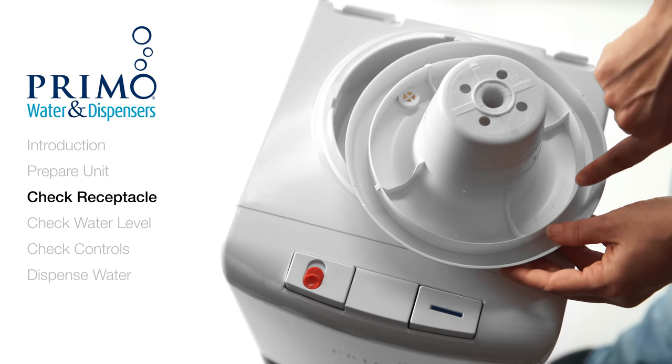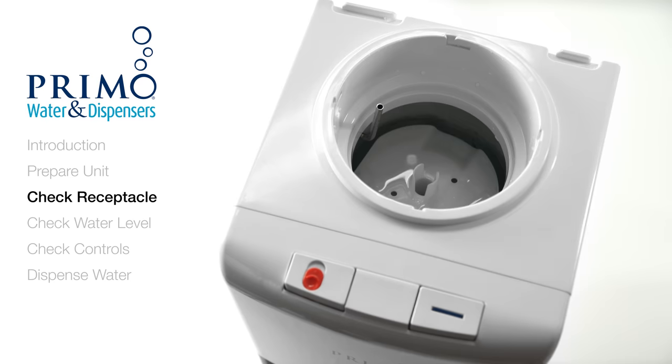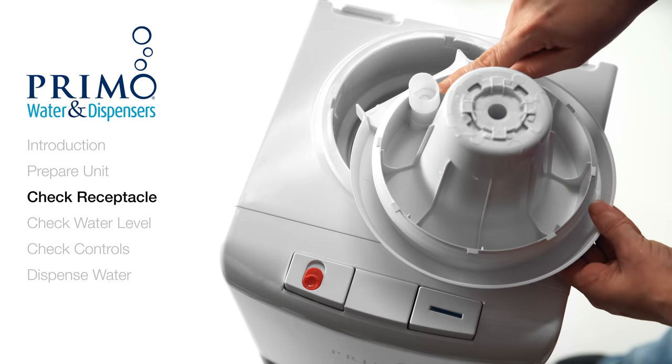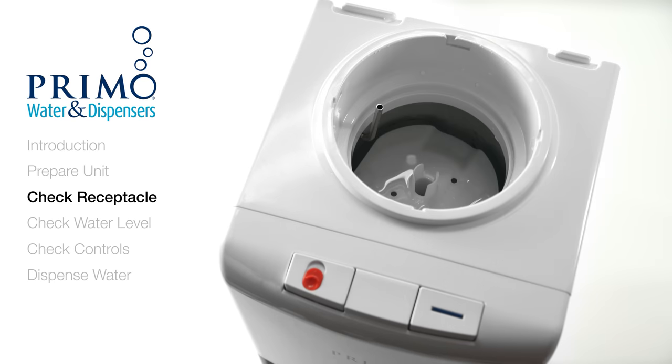Once you have taken it off, turn it over and inspect it for warping or other damage. All parts should be completely round like these. If you see any damage or warping, stop here and contact customer care.